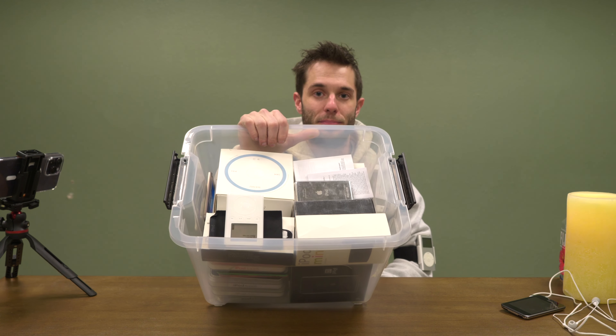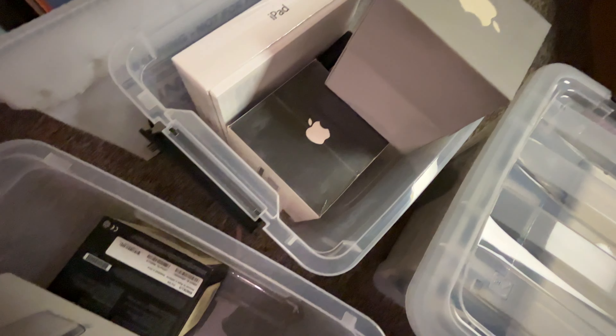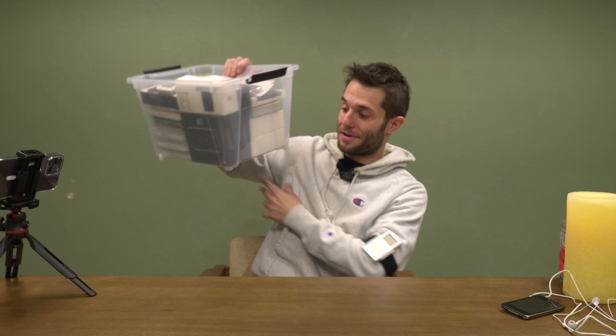That was episode one of our collection walkthrough. Here's everything we went through in episode one, and I think we've got maybe six, seven, eight, nine, maybe ten more episodes with the big retail boxes — buckets full of stuff. Let me know if you guys want more episodes of the collection walkthrough. Smash like, let me know in the comments what you want to see, and I'll see you guys next time.